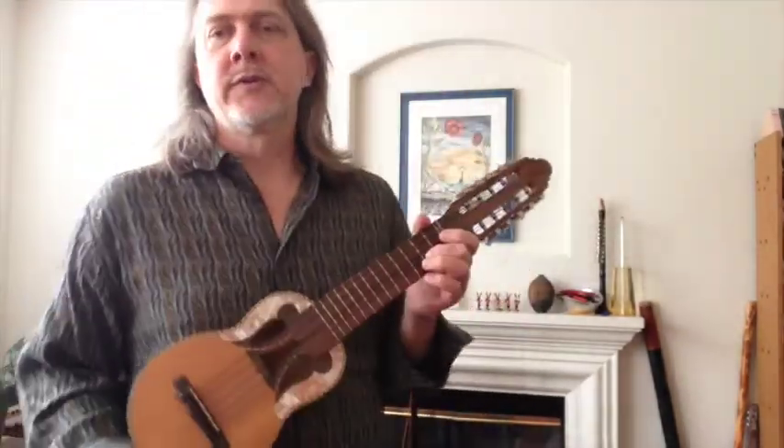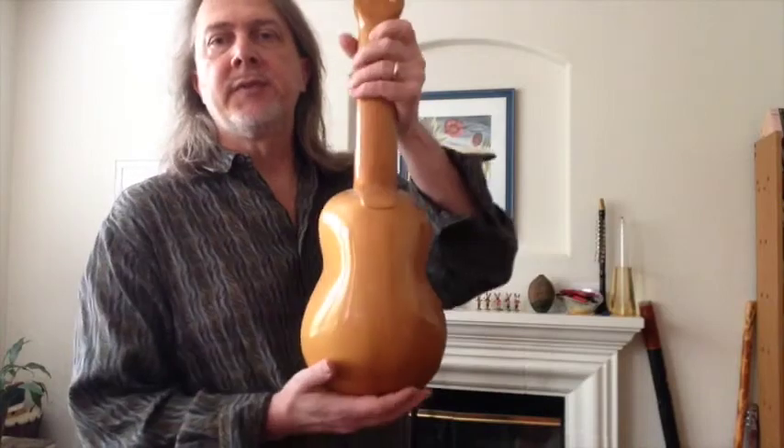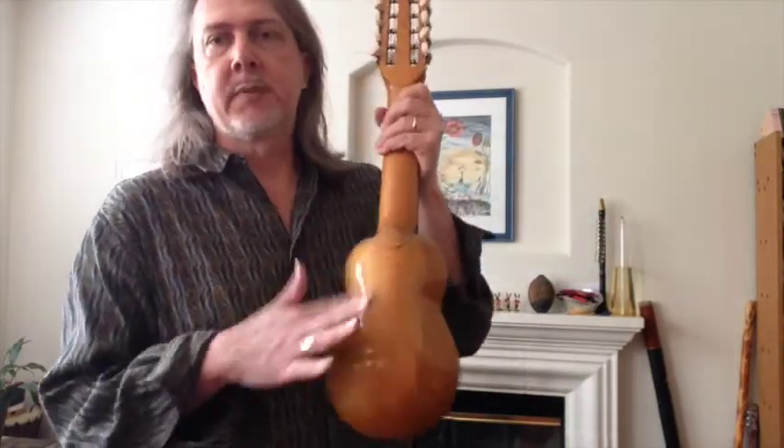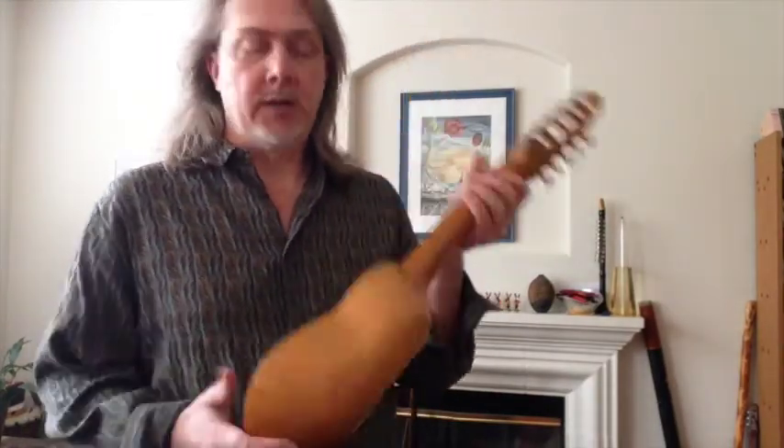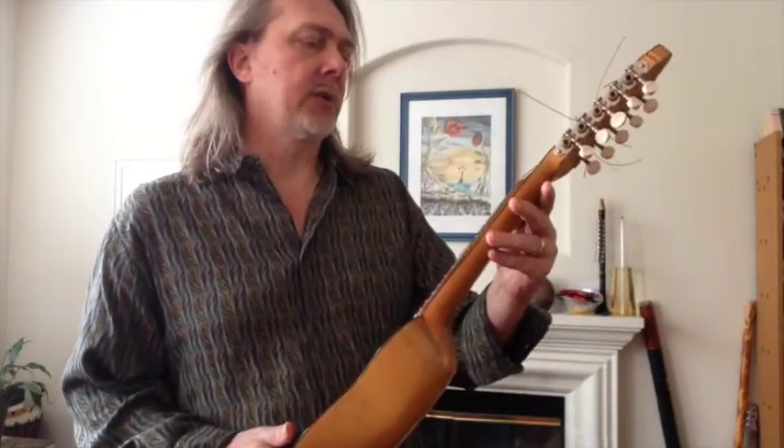Welcome to Thursday. Here with my little friend the charango — that's an instrument from Bolivia and Peru. Traditionally it's made out of an armadillo. It's an 11- or 10-string instrument with five courses and it's tuned very strangely. I won't get into all of that.